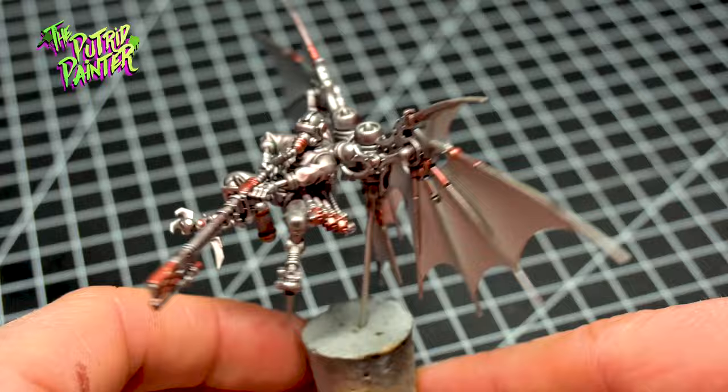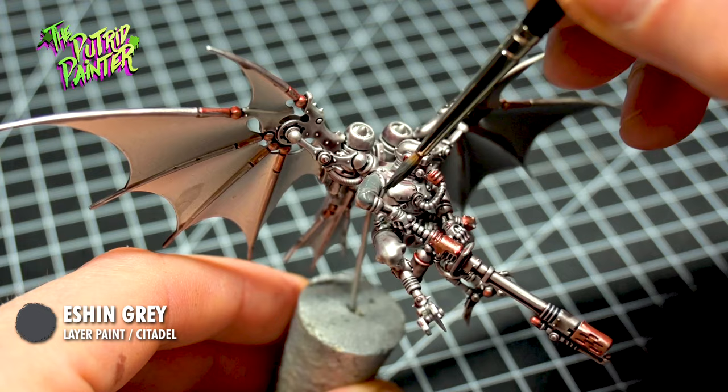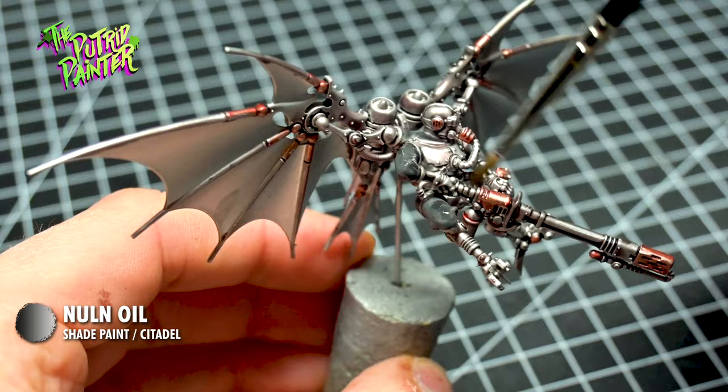These models wear bodysuits that I base coat with Ashen Grey. While painting I noticed that these poor guys have extra limbs attached to their back which also have bodysuit sleeves. I just love the body horror on these models. I shade the bodysuit with Nuln Oil. The new Nuln Oil doesn't stain that much, which is great for shading these types of things.